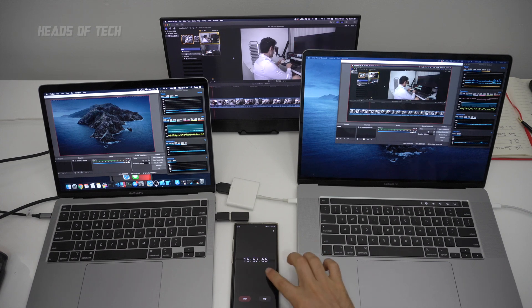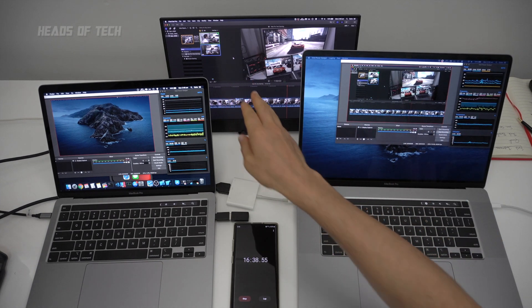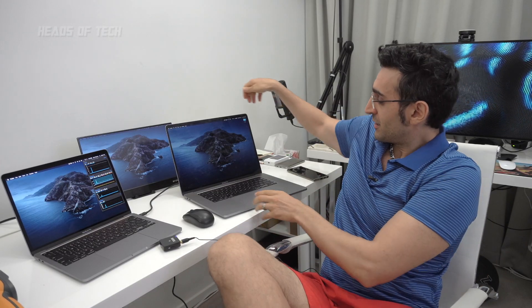After around two minutes, the fans have now dropped below 5000 RPM. With all this activity it still looks fluid on screen. The fans have dropped to 4900 RPM and are still dropping — and this is with Turbo Boost disabled.